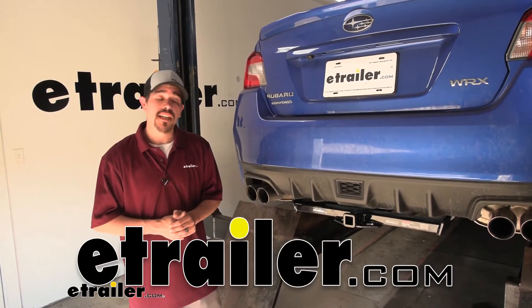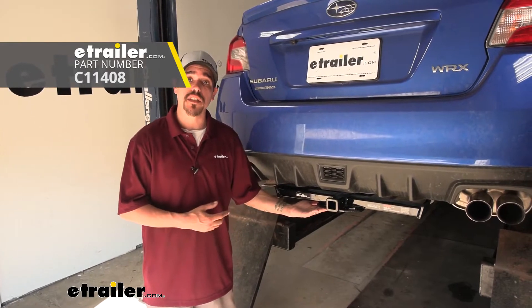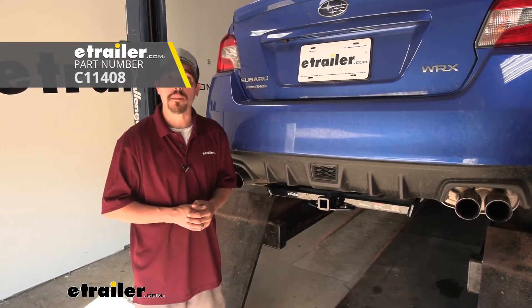Hey everybody, it's Rob here at eTrailer.com. Today we're going to be taking a look at the CURT Class 1 custom trailer hitch receiver on our 2020 Subaru WRX.